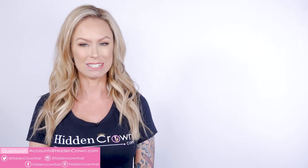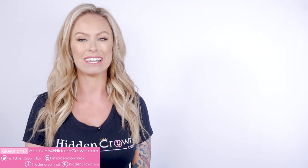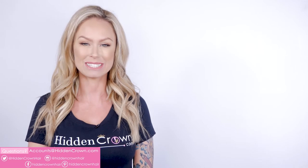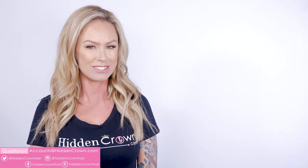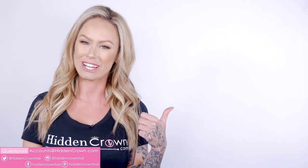We hope you found this video to be very helpful and it answered all your questions. If you have any further questions, please don't hesitate to email us at accounts@hiddencrown.com and we'd be happy to assist you further. Also make sure to follow us on all of our social media platforms down below to stay in the know on everything Hidden Crown, and make sure to check out these videos that relate to the video you just watched.